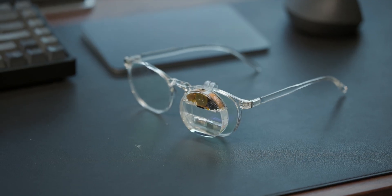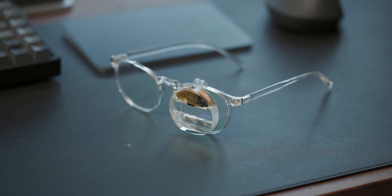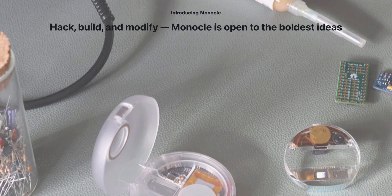Welcome back. I've been messing around with the monocle for a while now — it's this cool little piece of tech that just clips onto your glasses and changes the way you can get started with AR. It's built by a company called Brilliant Labs as part of their open source augmented reality ecosystem.